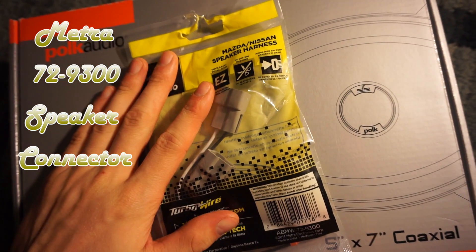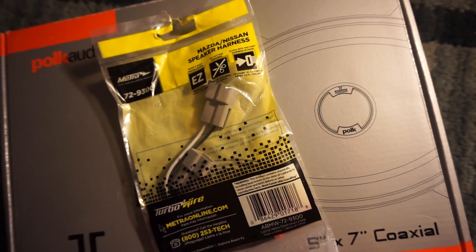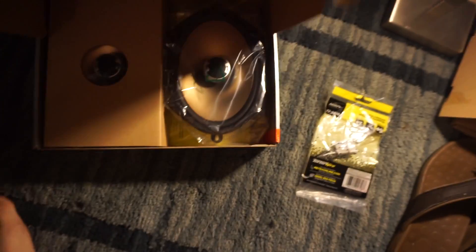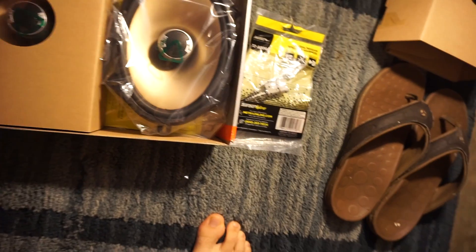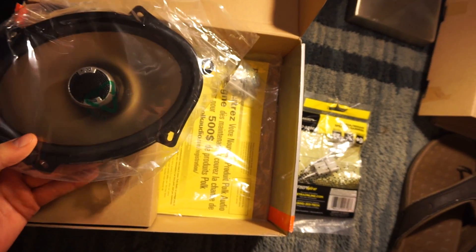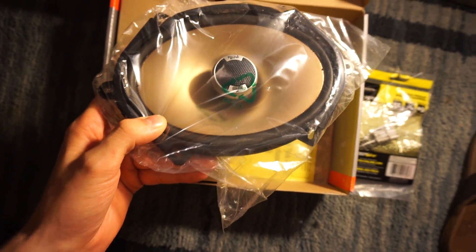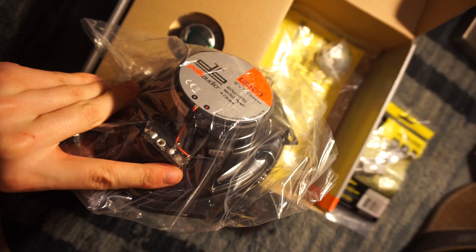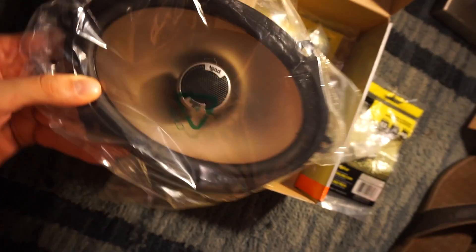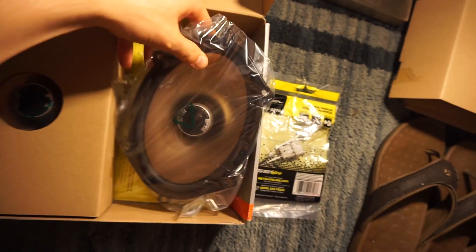It has two of these in here. What you use these for is it automatically makes it to where you can connect your original speaker connectors to the new ones, which I'll use for this so I don't have to cut any wires. Here is the speaker — it's got the tweeter right in the middle. The clip will add on right to this spot here, and it'll make a nice easy install.